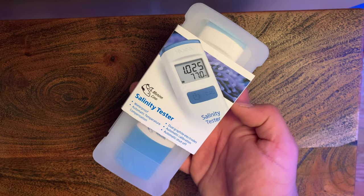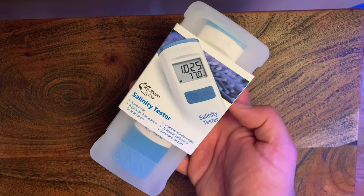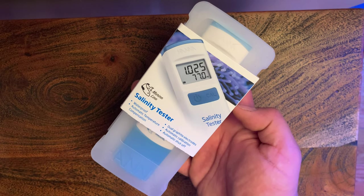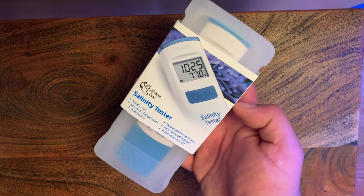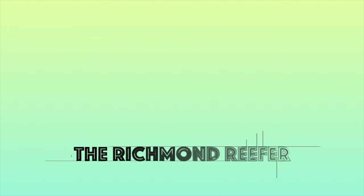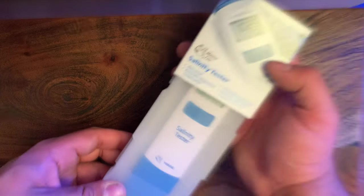What's up reef fam, here at the Richmond Reef we got a new toy — a new salinity tester from Hanna. I'm going to be doing an unboxing of this Hanna Checker, a quick rundown of the calibration process, and showing some uses because I'm making some water and doing some water testing. Thanks for watching and enjoy this video.